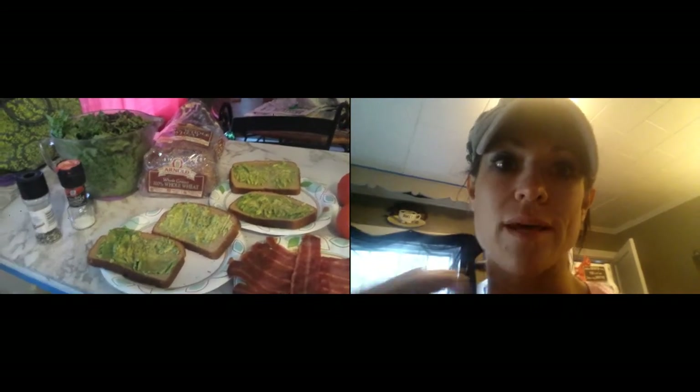So you guys, hope you're doing well. Share your recipes with me, comment on this, let me know if you try it and what you think about it. Hope you guys have a great evening. Bye.